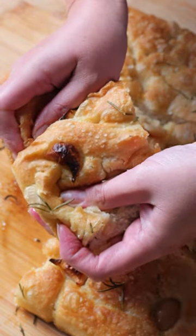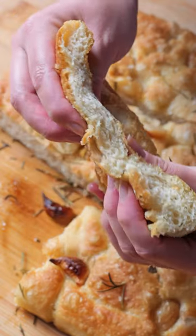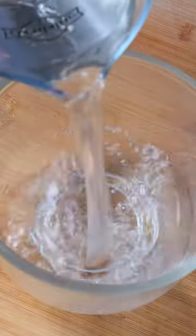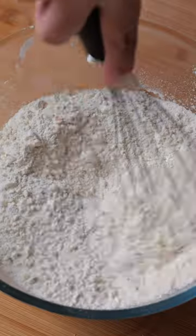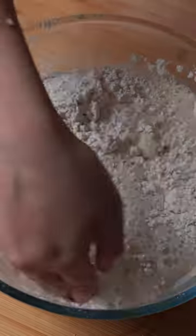This is my no-knead focaccia with a slightly updated recipe, so let me walk you through it. Combine 680 grams of lukewarm water to a bowl with one teaspoon of honey and 7 grams of dry yeast. Mix and leave to rest for five minutes or until you see bubbles form at the top, as this tells us our yeast is healthy and active.